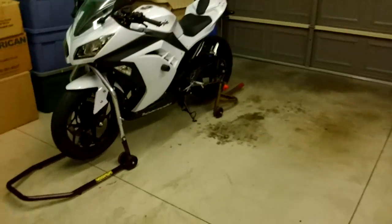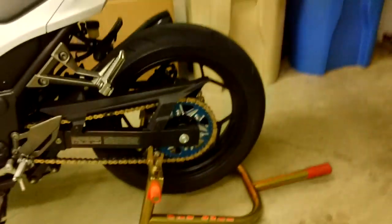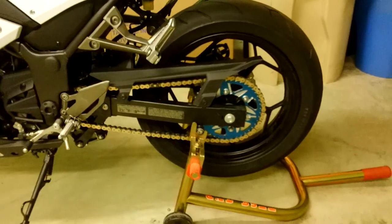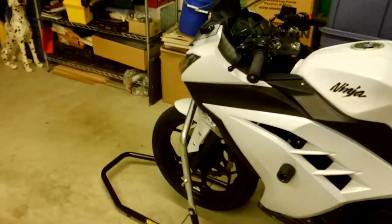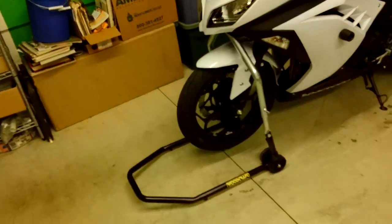First things first. You notice that my bike is on the rear stand — you want to do the rear stand first. That is a Pitbull stand, and I just used the swing arm spools right here from Yoshimura. By the way, there is the new Vortex sprocket and there is my new chain. Everything is working spectacularly. If you don't have one of these, I highly recommend getting a Woodcraft pin stand.